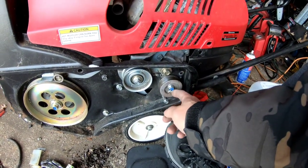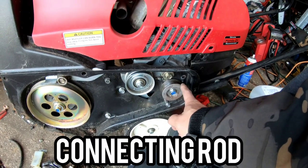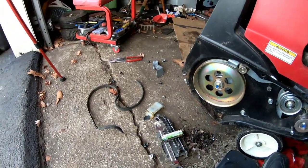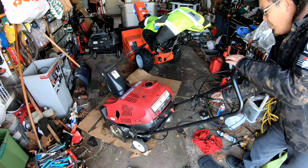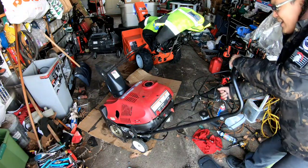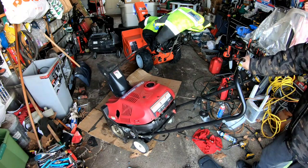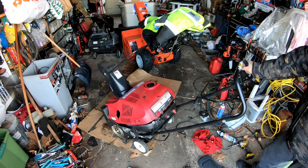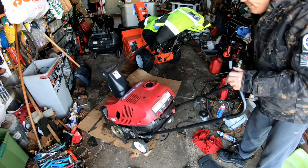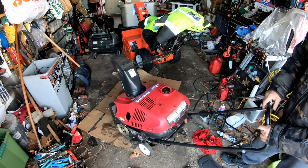I wonder if during this process I busted the crankshaft. Let's see if it turns over and starts now that the belt is untangled. Man, I hope it turns — it does! So it runs great, I just need a new belt for sure.